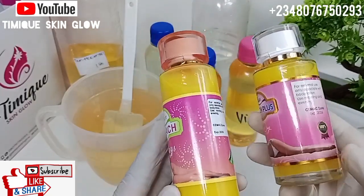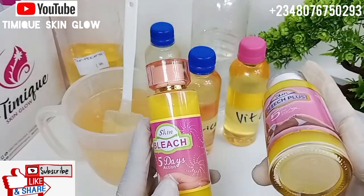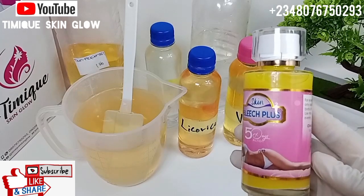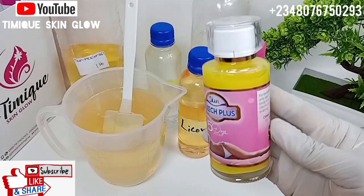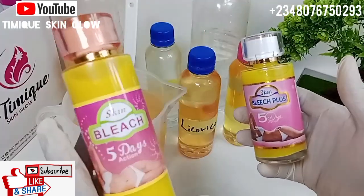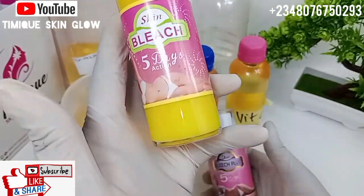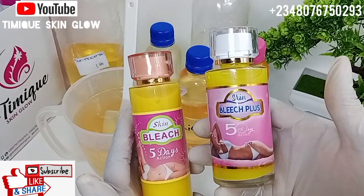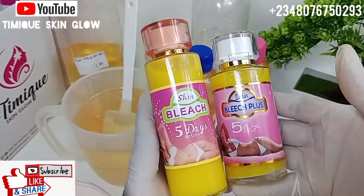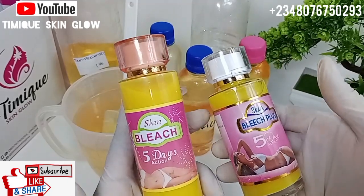The answer is: both of them are original. Whether you are buying the short skin bleach with the white cover or the longer one, both are original. Although there are fakes in the market, always make sure you have a trusted skincare supplier. The long one is made from Cameroon and the short one is made from Cotonou. Whether you buy the one from Cameroon or the one from Cotonou, it works very well. Just make sure you get it from a trusted seller.